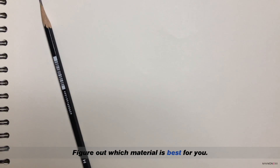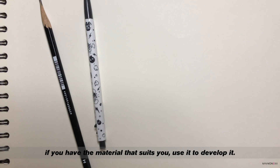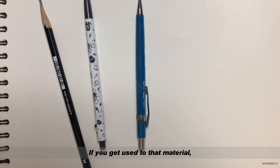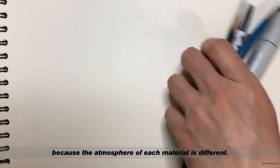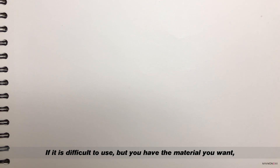Second, figure out which material is best for you. When drawing a picture, if you have the material that suits you, use it to develop it. If you get used to that material, you will get closer to finding your own drawing because the atmosphere of each material is different. If it is difficult to use, when you have the material you want, draw more with that material.